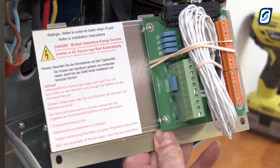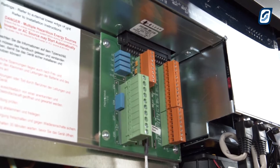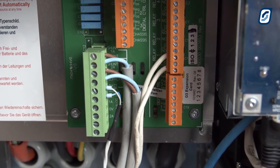Reattach the terminal cover loosely using the T20 Torx bit provided. Install wires into the expansion card for generator control, external contactor, or others as required.